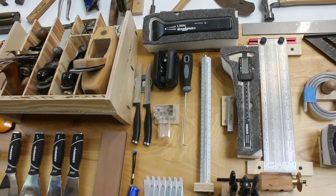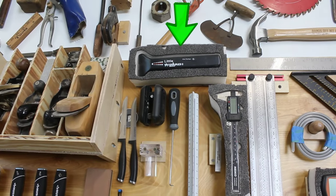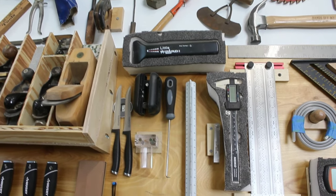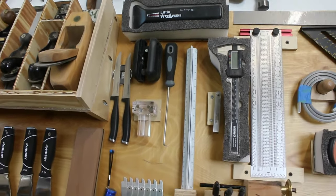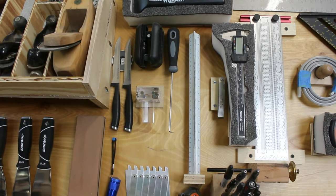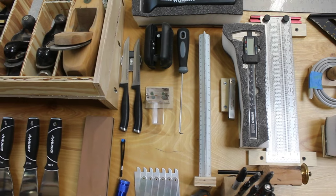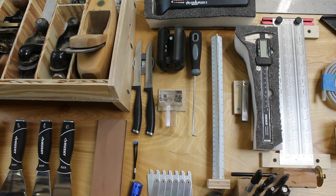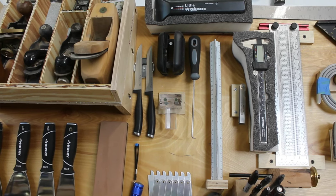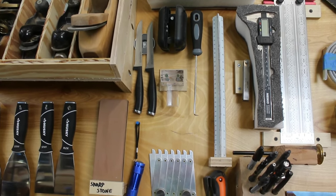To the left of all that stuff is another piece of Kaizen foam for the metal detector. Another magnet for two serrated knives, which is good for cutting foam. The edge banding trimmer. The Jonathan Katz Moses dovetail guide. This little 90 degree poker which has come in handy once or twice. And this little shelf for the engineer's rule, which is really nice because it has tenths of inches which you may need every now and again.